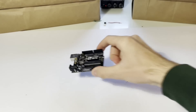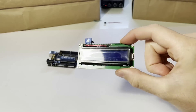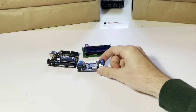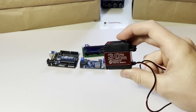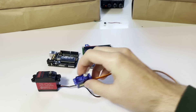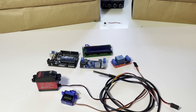These are the individual parts I ended up needing. The UNO microcontroller is the brain, an LCD screen, the buck converter takes 12V and turns it into 5V for the servos, the relay controls the power to the servos, the 30kg servo turns on the tap, the smaller servo engages and disengages the gears, a waterproof thermometer, and finally a 12V power supply.